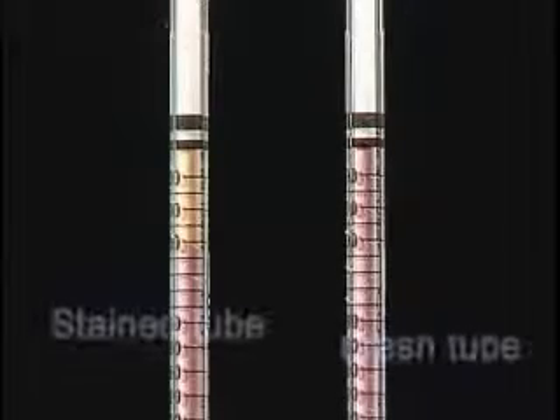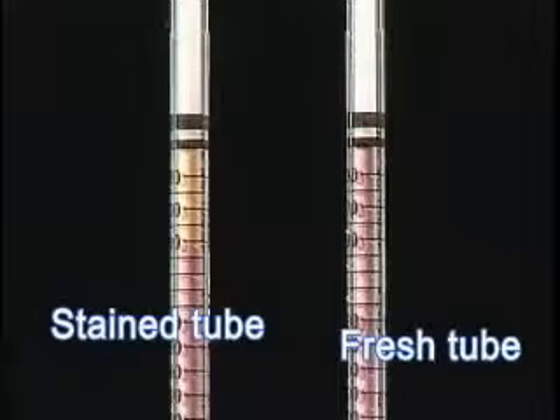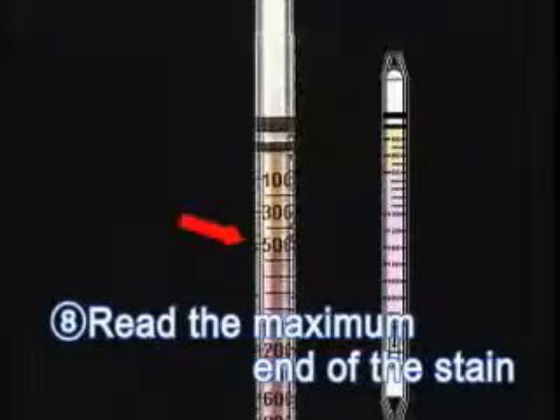Read the maximum end of the stain against the printed scale on the detector tube. For tube 126SF, the colour changes from pink to yellow. If the end of the stain is between graduation marks, estimate the concentration. The concentration of carbon dioxide in this sample is approximately 500 ppm.